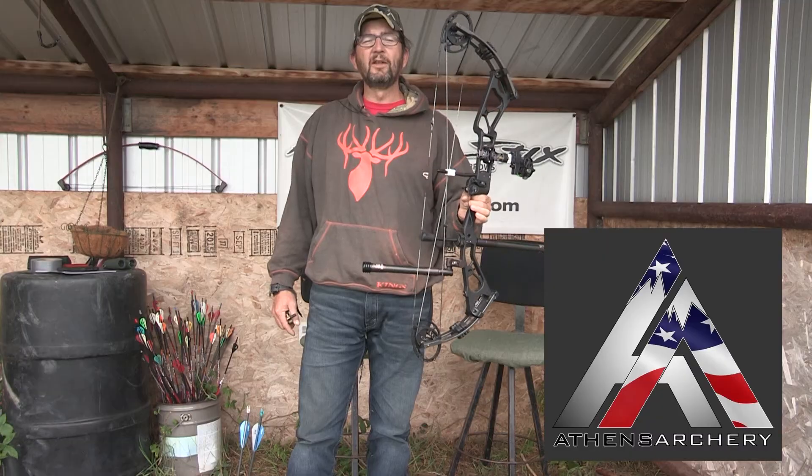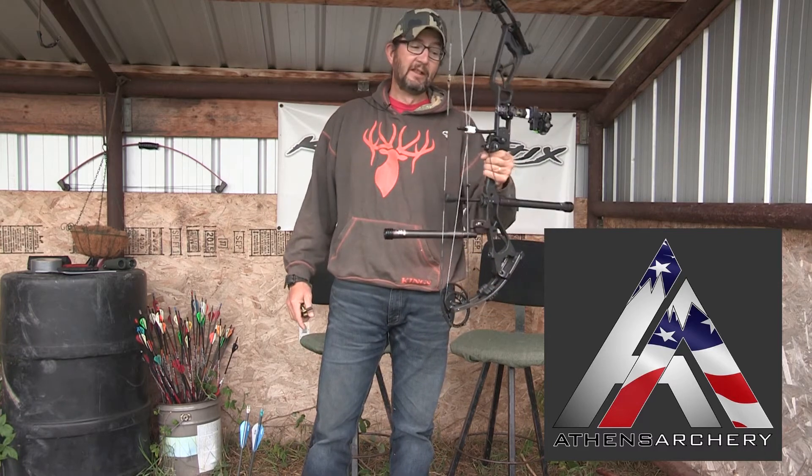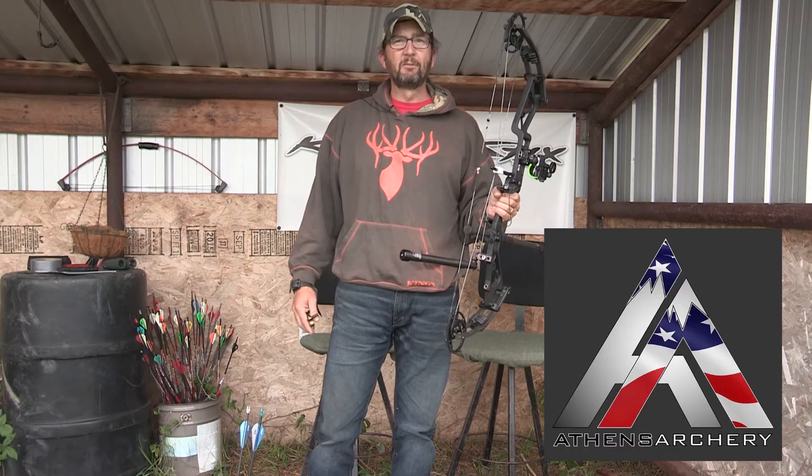The Ridge 34 is a great all-round bow. You could shoot this in competitions like 3D with that 34 axle to axle. I like the 34 for hunting — I just find it is just more forgiving.